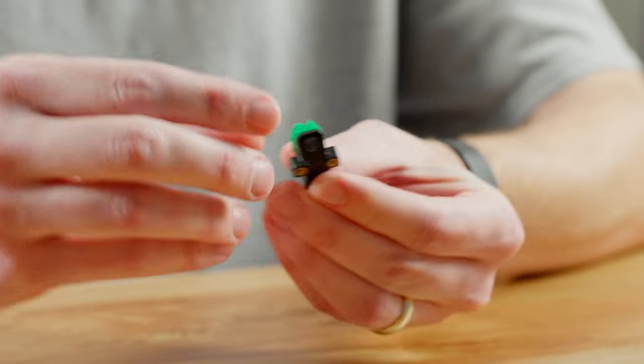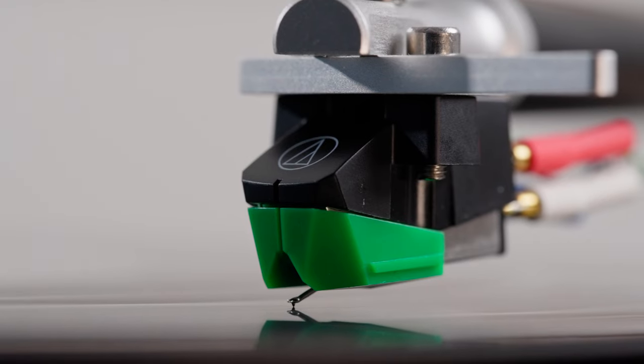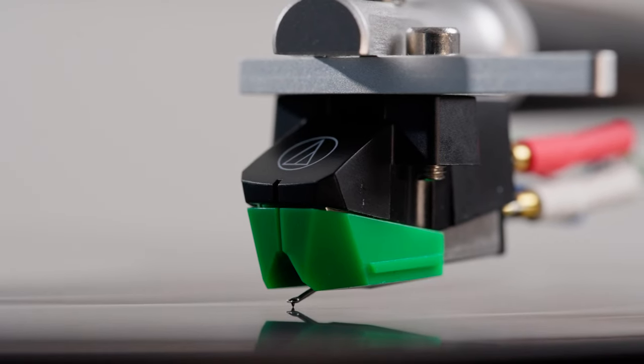You can replace this stylus with the same one when it gets worn out, or you can upgrade it to a better one. For $70, how is this going to do? Well, it does really well — it has very low distortion, outstanding tonal quality, and good musicality. For under $75 it's very hard to go wrong with this cartridge.